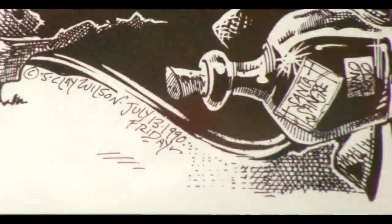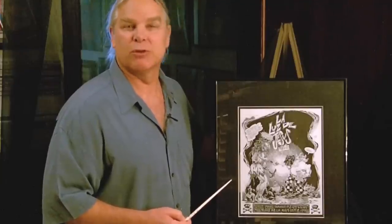They're hard to find, and I thought you might enjoy taking a look at it. So again, that's S. Clay Wilson, La Luz de Jesus. I'm Richard Suertudo with the Paper I. Thanks.